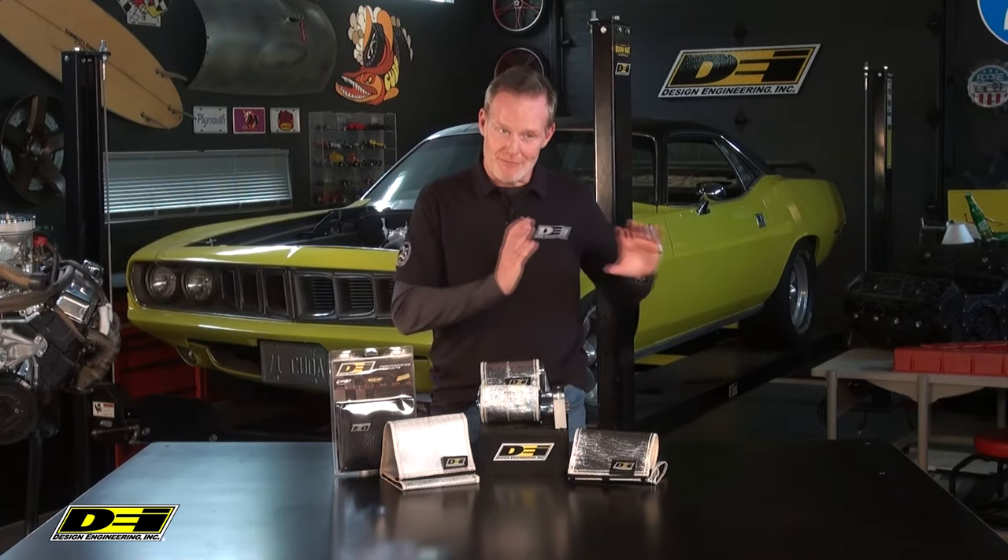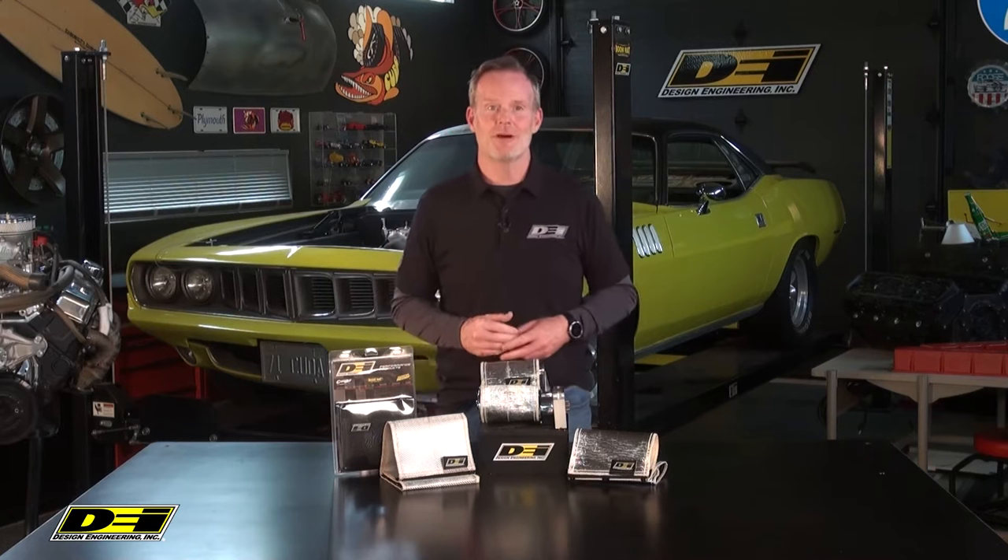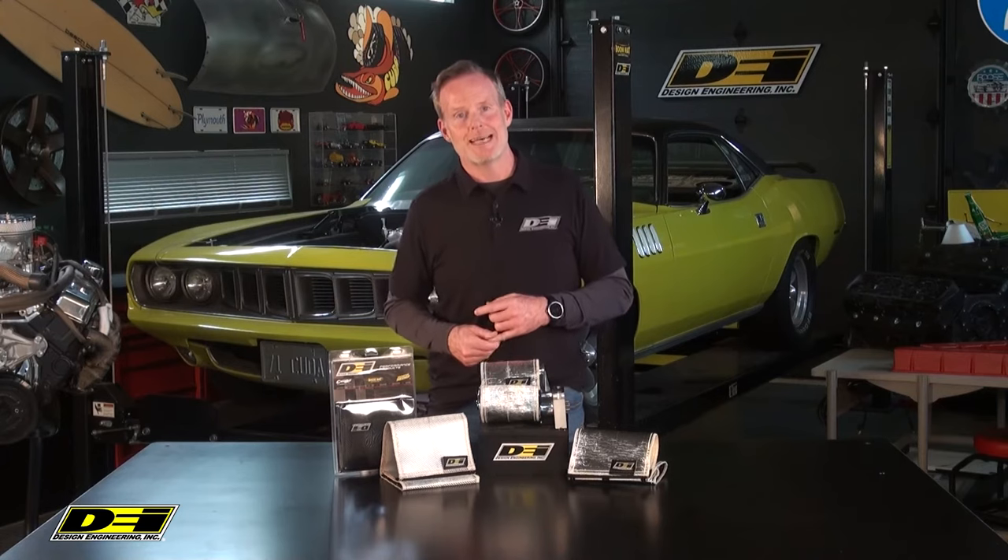Hey, it's Mark Nolan in DEI Garage, and we continue to keep the cool where we want it to and the heat very far away, and we're doing it by virtue of the VersaShield — now designed to protect starters, master cylinders, distributors, fuel pumps, and more. Keep them from heat soak and failure from engine and exhaust heat.